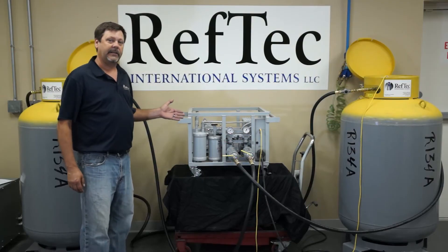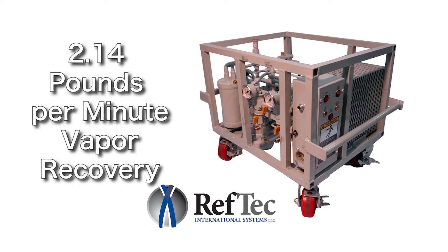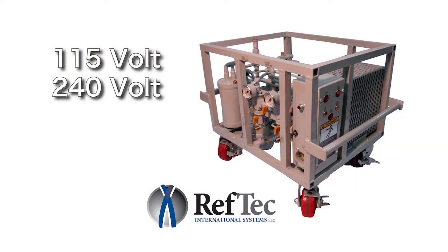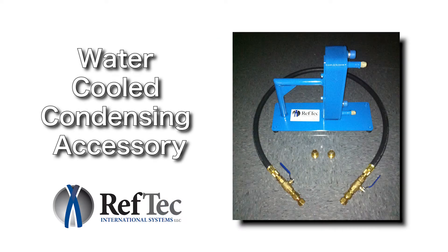A couple things about the unit: it does 81 pounds a minute push-pull liquid recovery, as well as 2.14 pounds a minute vapor recovery. We do offer this unit now in a 240-volt, 380-volt, and 460-volt model, as well as a water-cool condensing accessory as an option.